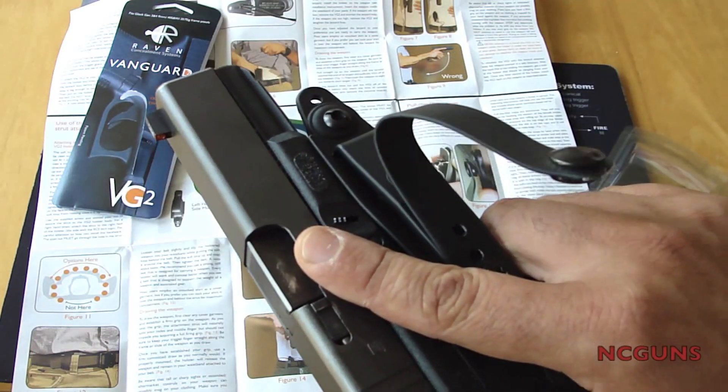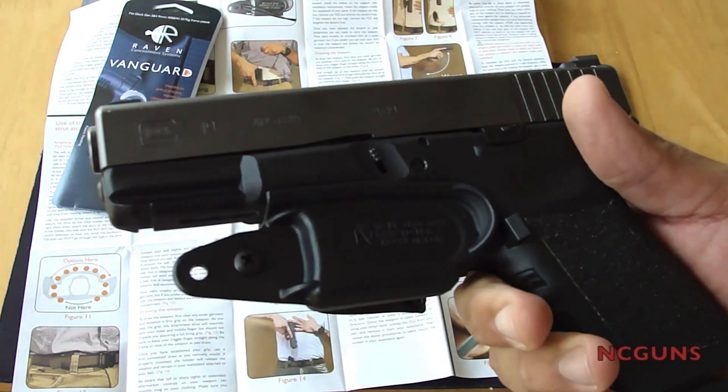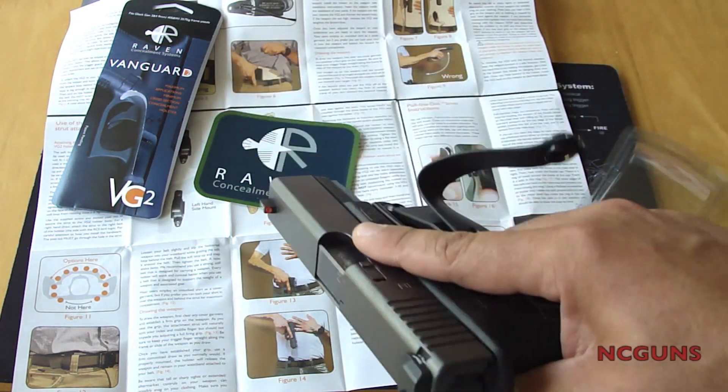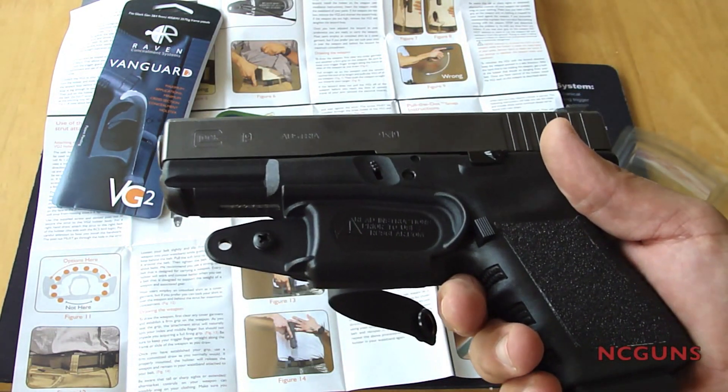Other than that, it's a pretty nice holster system. It's the Raven Concealment Vanguard 2.